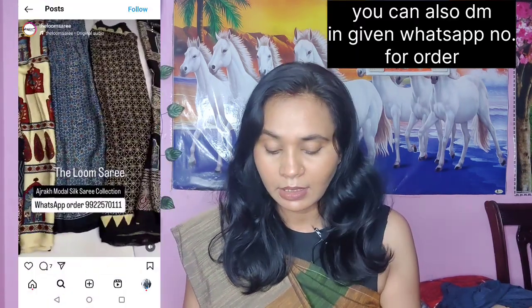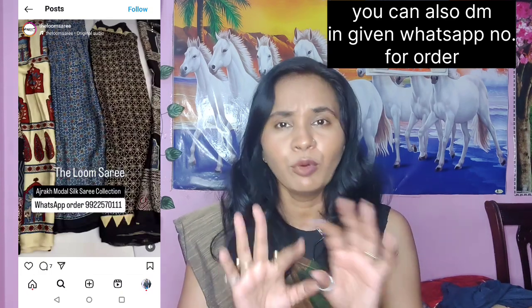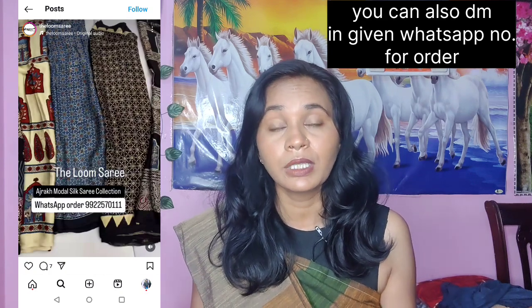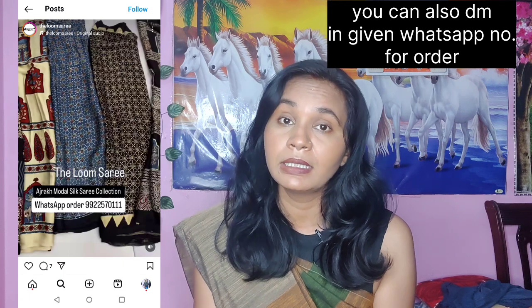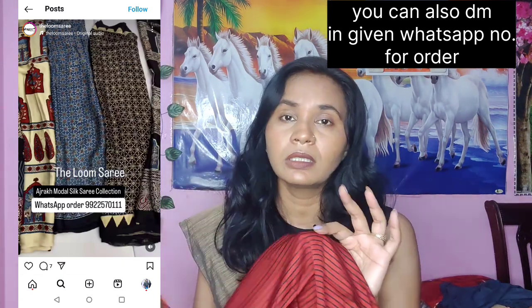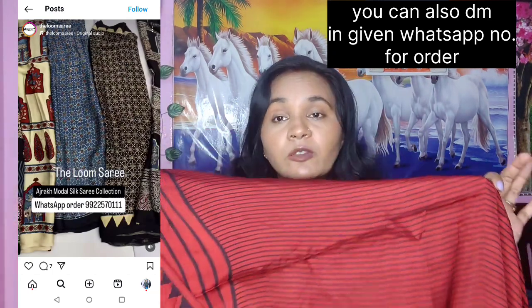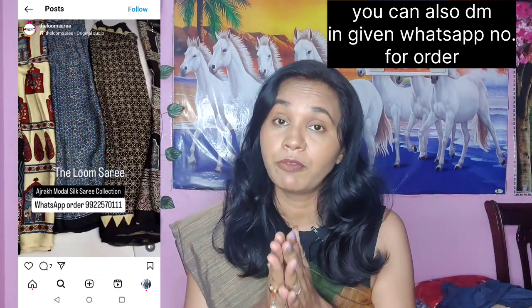Quality-wise, you can confidently buy from them on Instagram store. This sari cost me around 3,800, which is about 4,000 from other sites, whereas similar saris are not less than 10,000 elsewhere. I just wanted to see what quality it was, but the quality exceeded my expectations. It is very good — very good color, very good design, very good fabric, and very good quality.